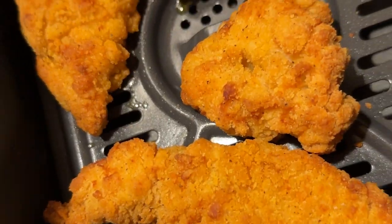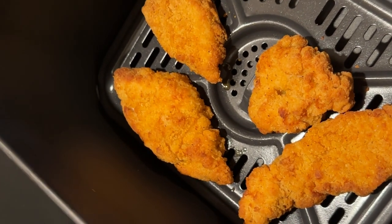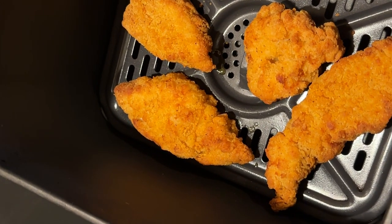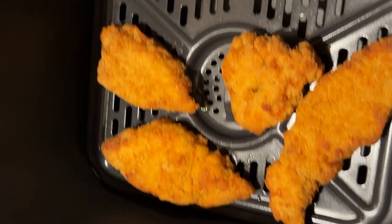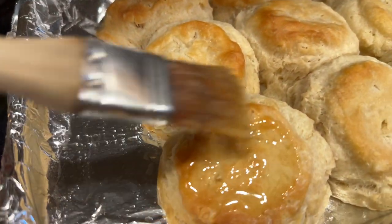The chicken is done. Looks almost the same as when it went in, but it is still crispy and hot and ready to go. Then we pull the biscuits out, and guess what we do? We add some more butter.